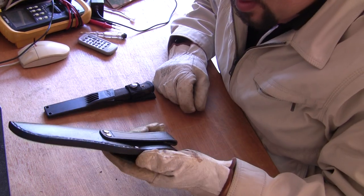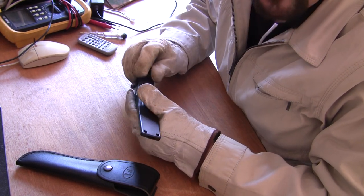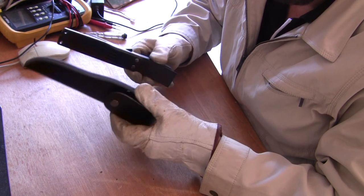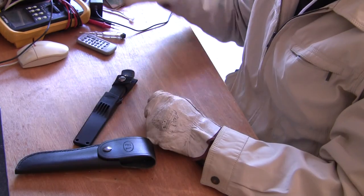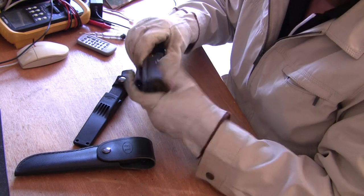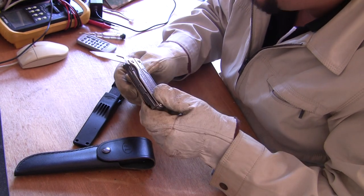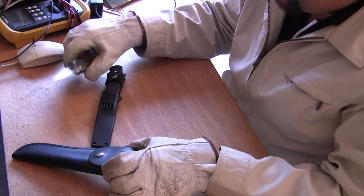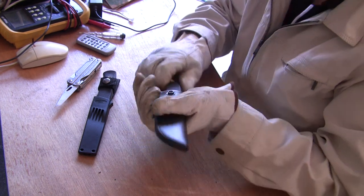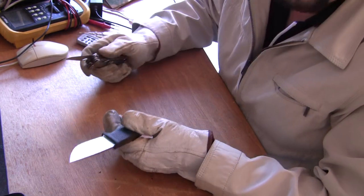Hi again guys. This is the video where I'm going to rip apart one of the handles on these Chinese knockoff Falknivin F1s. What I'm going to do is use a Leatherman Charge TTI — this one's got the S30V blade. I don't think it matters which one I tear apart; I'll just go with the one out of the leather sheath.